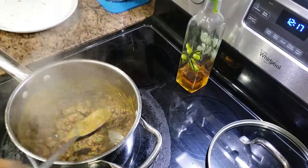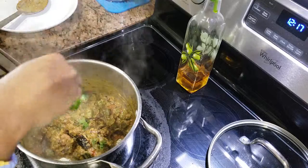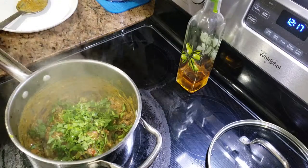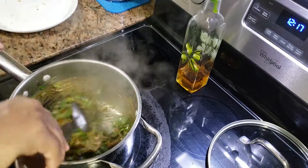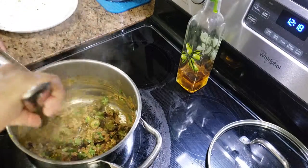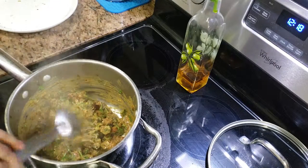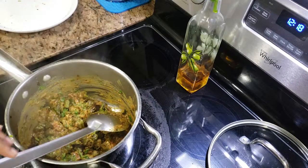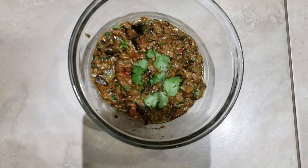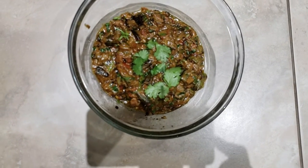After two minutes you can see that it's done. I'll just add some chopped cilantro leaves on top and it's ready. You can serve it just like this — switch off the flame and it's ready to serve. So guys, this is the bhindi curry. I hope you like it — do try it at home and let me know in the comments if you liked it or not. Thank you, bye!